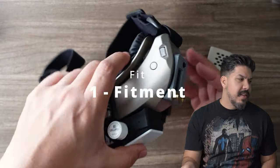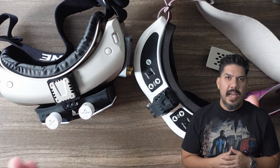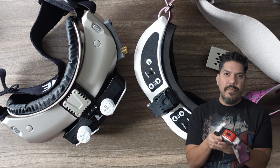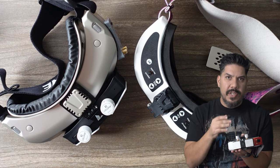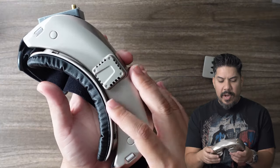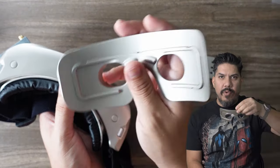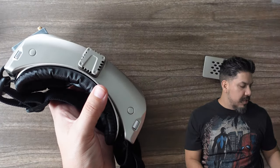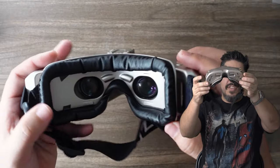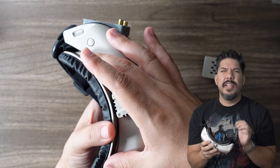Number one: the fitment. If you remember Botgrinder's review of the HDO2, he had his eyes bleeding because the lenses stick out quite a bit and you have to buy upgraded foam to get it further from your face. My eyelashes regularly touch the lenses on the HDO2. But Skyzone includes two different face plates - the flat face plate that brings the goggles close to your eyes, and the thicker face plate that moves it about 10 to 20 millimeters out for a comfortable viewing distance. That is just such a huge addition.